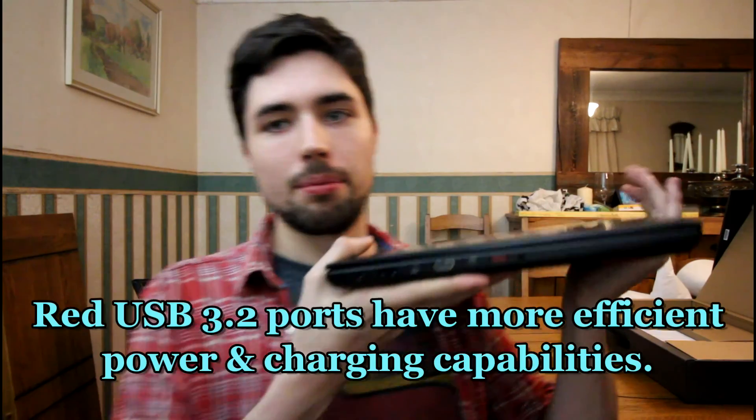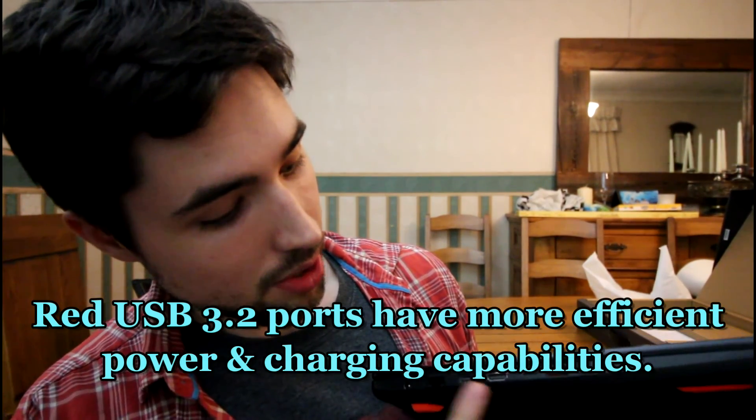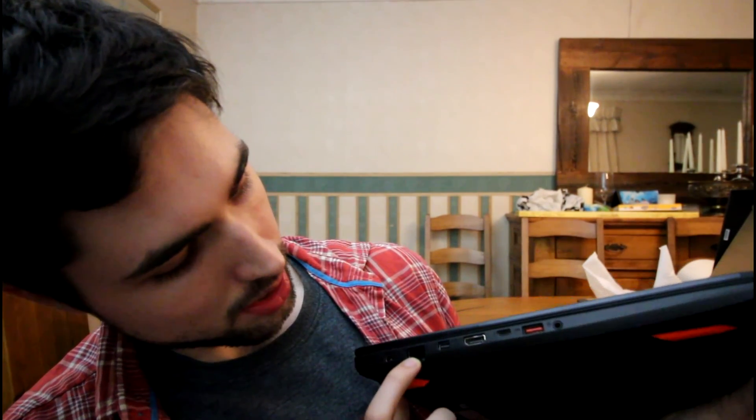Looking at the ports — I may be mistaken here — we've got some USB 3.2, a Thunderbolt connection, HDMI, something I'm not sure about, and what looks like an Ethernet port. Then you've got your power, your headset-in cable, and a lock slot so you can equip a special lock to prevent theft. We've also got two more USB 3.2 ports and an SD card reader.